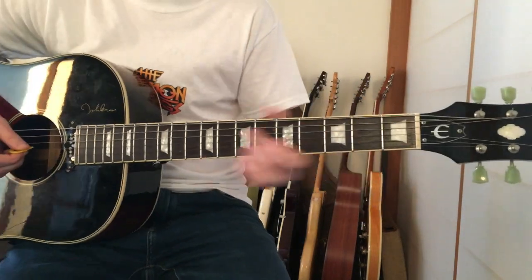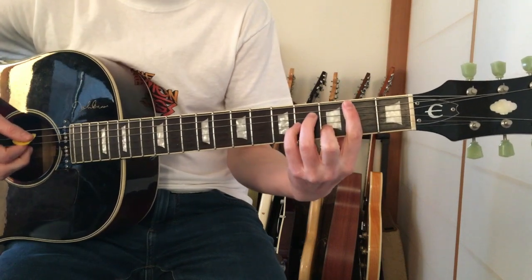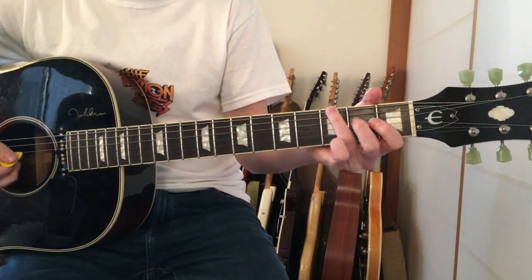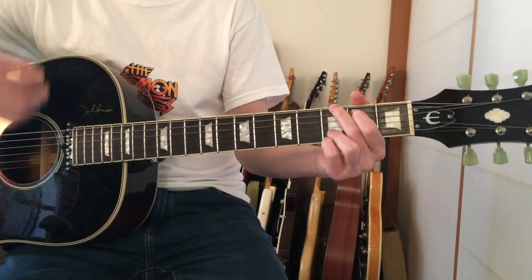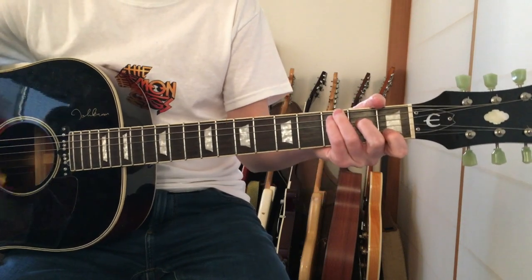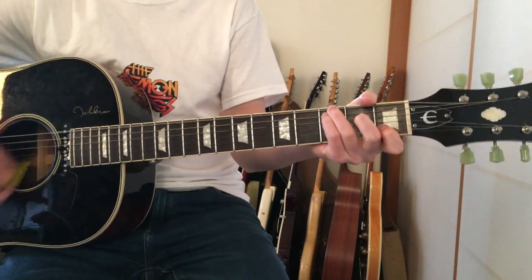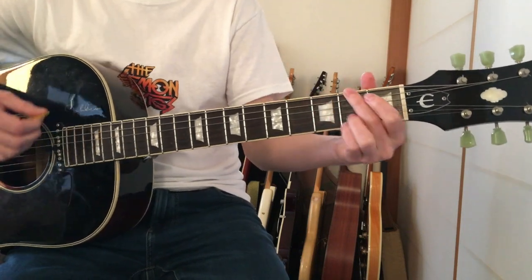Going into the verses, you're just playing G to B minor, and then to that same C with the ring finger on the third fret. In those gaps you do that same intro lick.